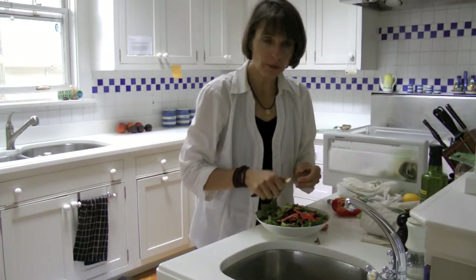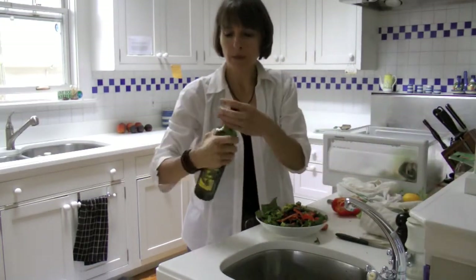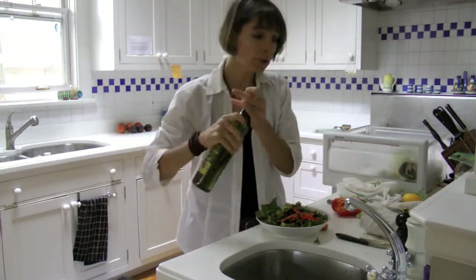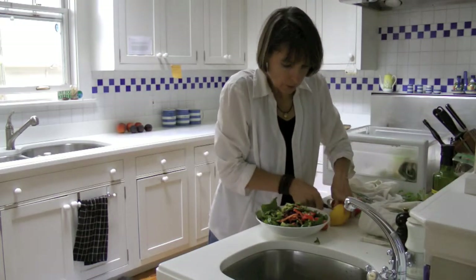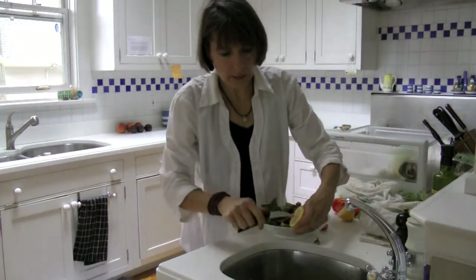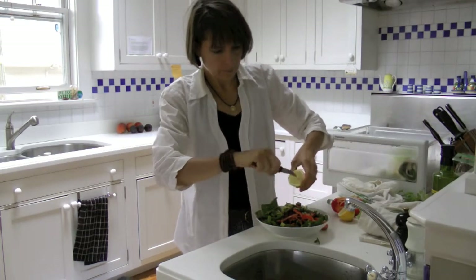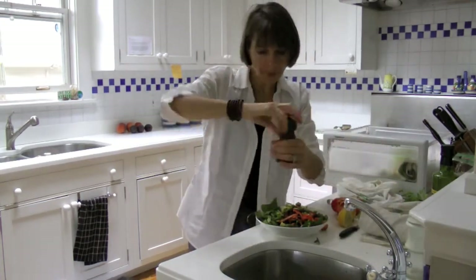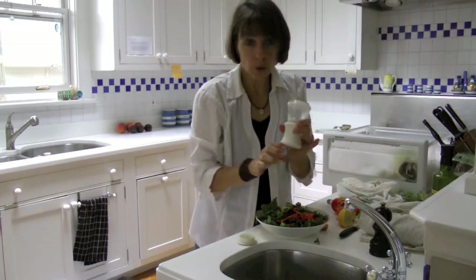So then comes the final moments where you get to dress the salad — super simple. I've got olive oil here, just pour it over. Balsamic you could add, but today I'm going to add a little lemon juice. Just cut that, get those big seeds out, give it a few pierces, and you've got that on your salad. Pepper, and then good quality salt.